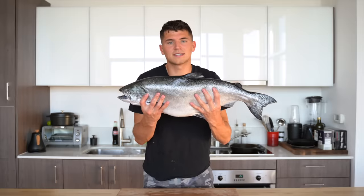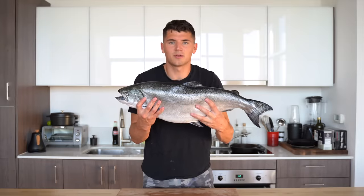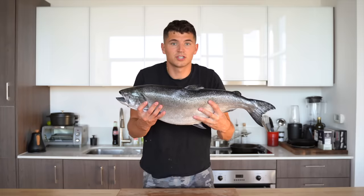Today I'm going to break this entire thing down and then make what I think is one of the best applications for salmon, which is sushi. Let's roll.